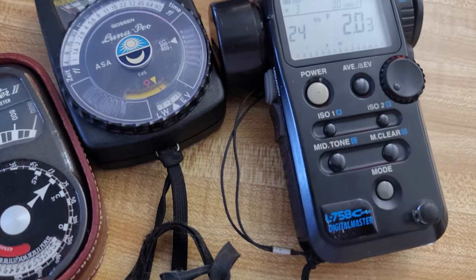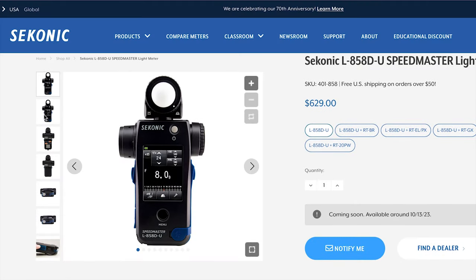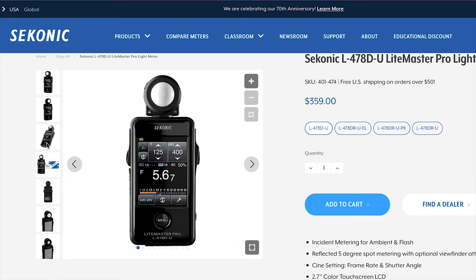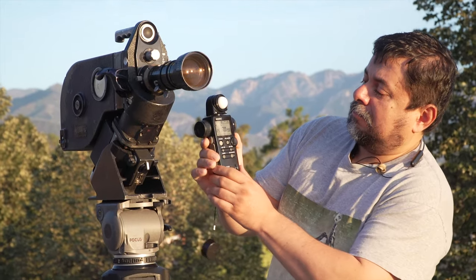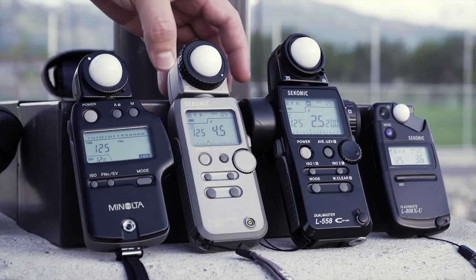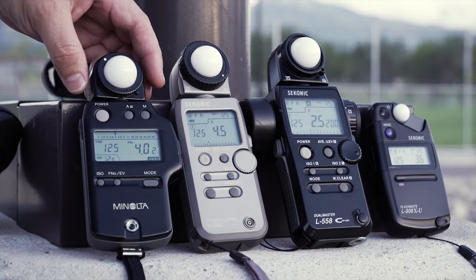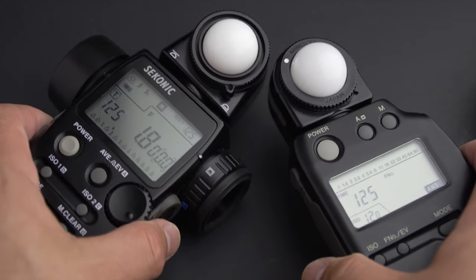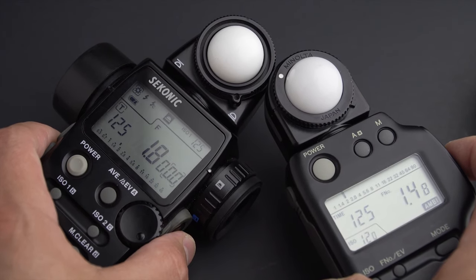There are newer versions of Sekonic meters like the 750i DR, and the latest generation iPhone light meters. The iPhone light meters are very cool, extremely accurate, and have tons of options. In my case, I don't like the screen and don't feel the need to replace my meter. If you know how to use a light meter, any meter will work fine. I tested the four meters side by side in different situations, and the result was exactly the same number. A more expensive meter has more options if you need them, but it's better to know how to use a tool properly than to have the most expensive one.